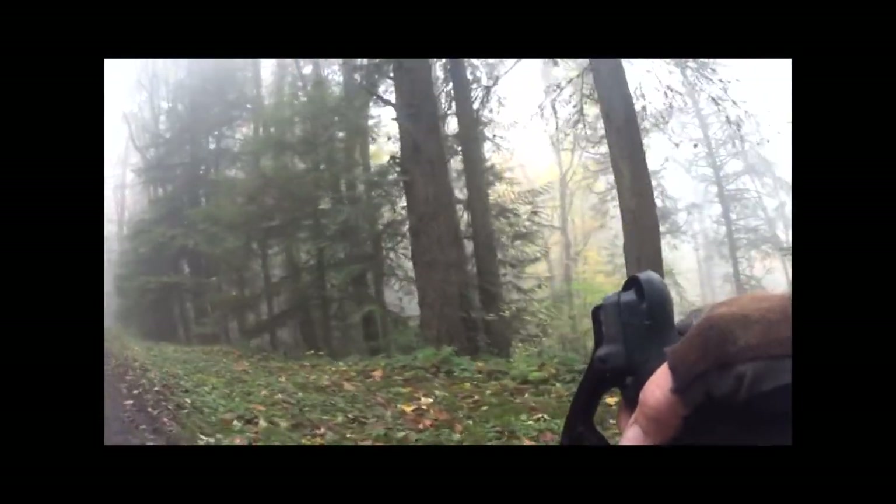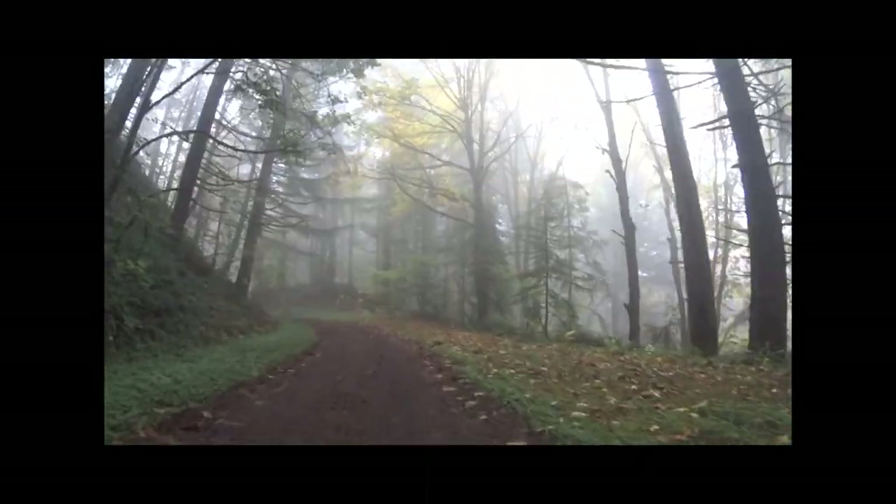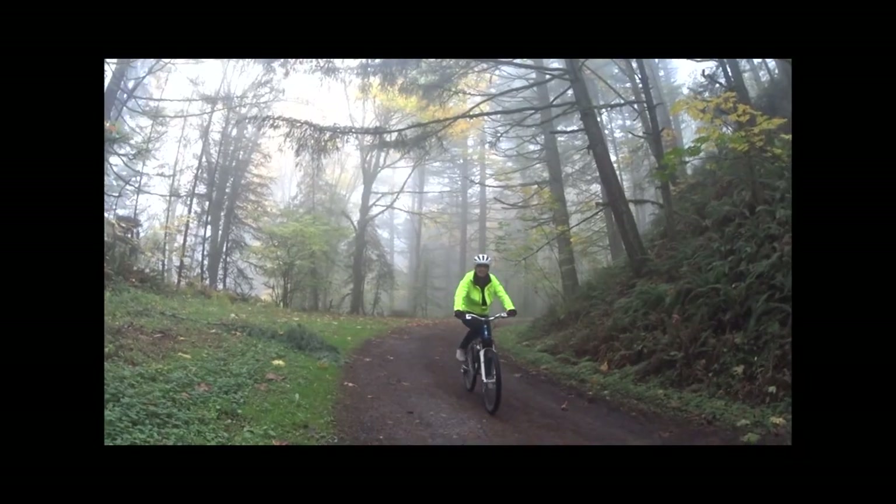After about 3.5 miles, there's a series of 4 long gentle rollers, each about a half-mile to a mile long. You'll gain about 200 feet in this last stretch.